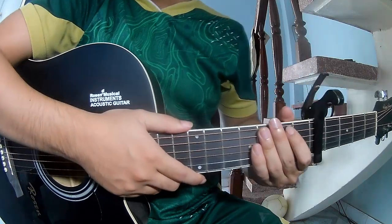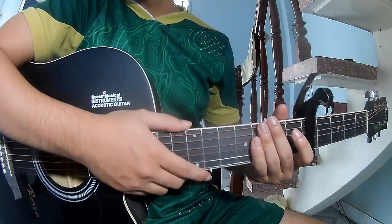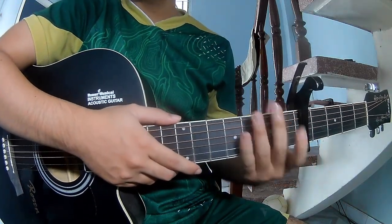Hi everyone, today we share how to play guitar New Romantics by Taylor Swift. The first sequel in the fifth frame.